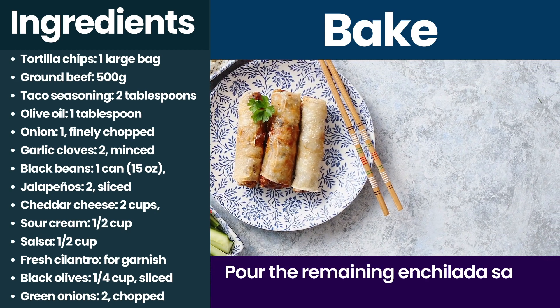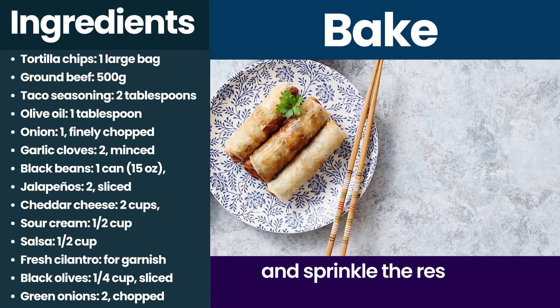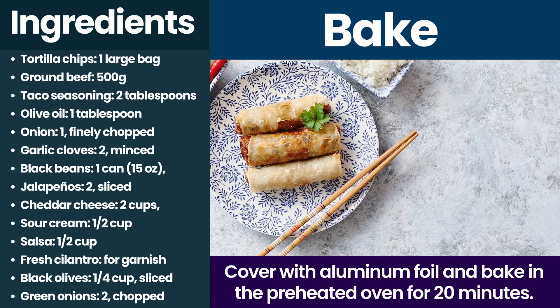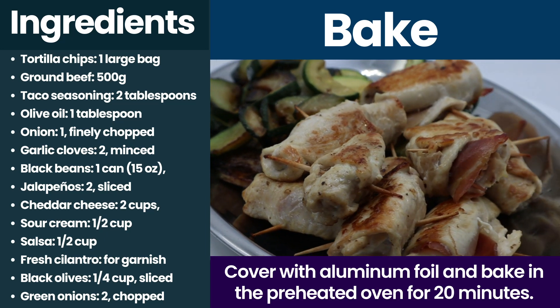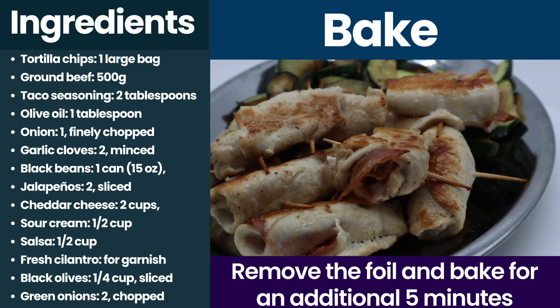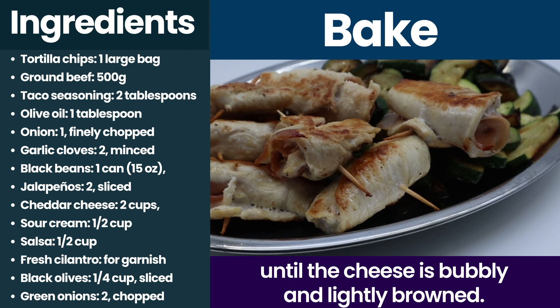Bake. Pour the remaining enchilada sauce over the assembled enchiladas and sprinkle the rest of the cheese on top. Cover with aluminum foil and bake in the preheated oven for 20 minutes. Remove the foil and bake for an additional 5 minutes until the cheese is bubbly and lightly browned.